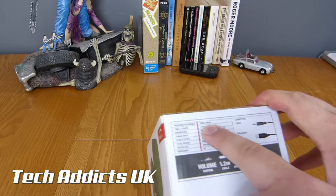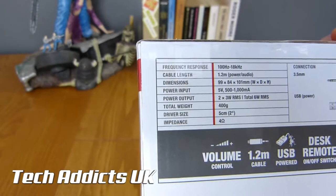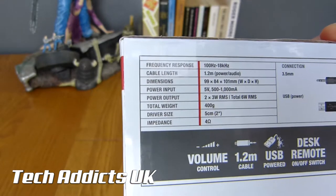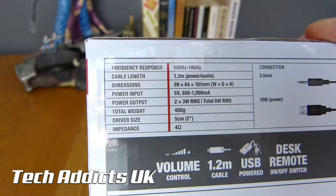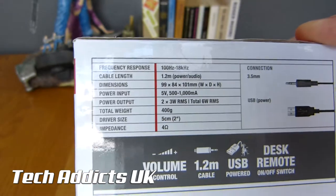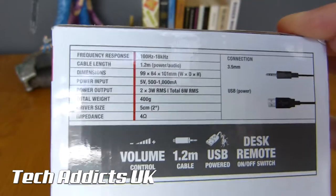The frequency response is 100Hz to 18kHz. The cable length is 1.2m, the dimensions are 99x84x101mm, they weigh about 400g, the driver size is 5cm, and the impedance is 4 Ohms.